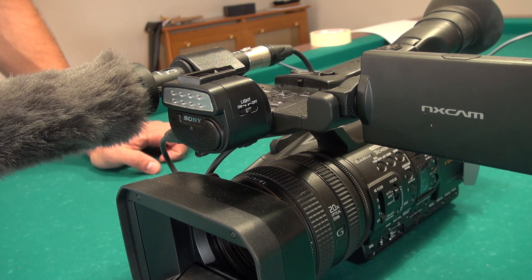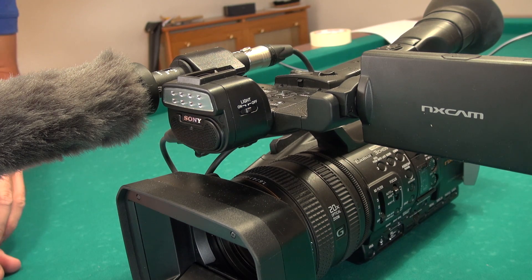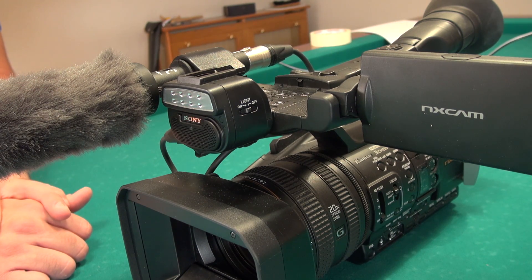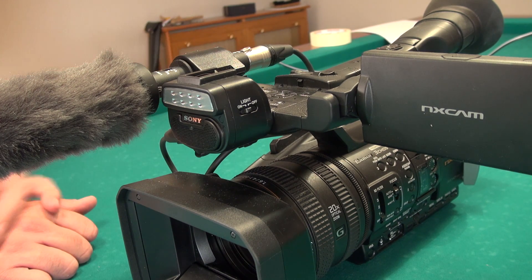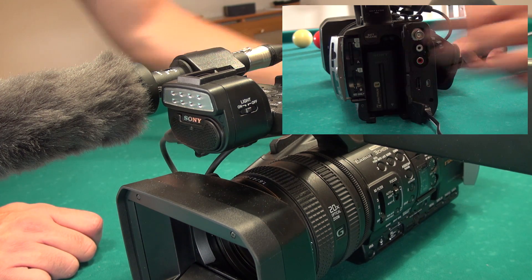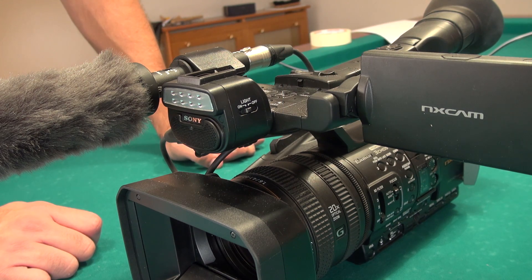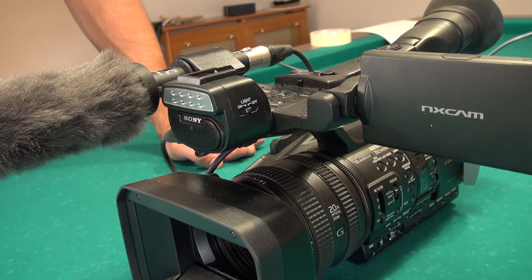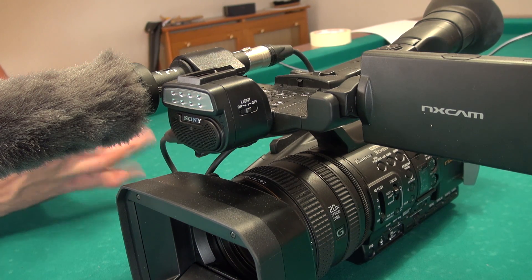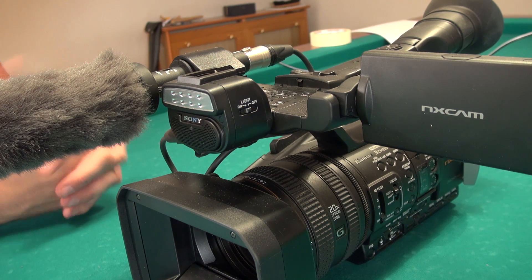On the HXR-NX3, in Europe, we provide it with the ECM-VG1 high quality microphone, but we do not provide the battery — which is the NP-F series — nor the battery charger. You will need to purchase those separately, in a bundle, or you can recycle the batteries you were using with the NX5.